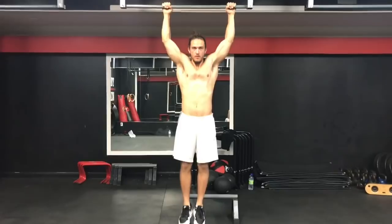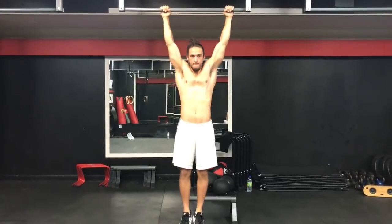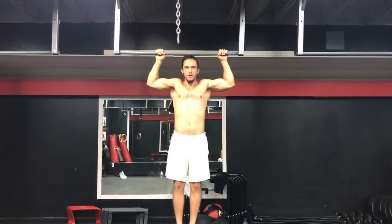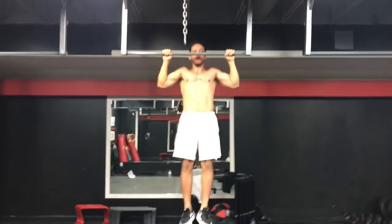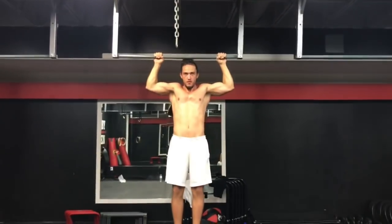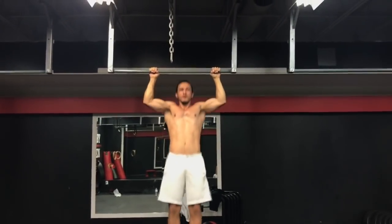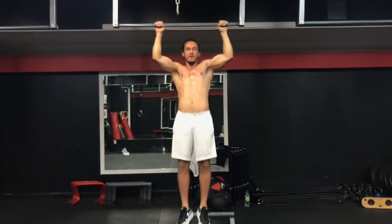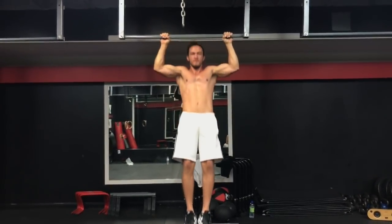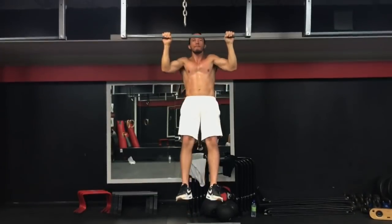A gente tá fazendo sete repetições. Primeiro partindo do Dead Hang, porém sem relaxar completamente os músculos superiores das costas, ativando o latíssimo dorsal e o bíceps. Segundo, partindo de 90 graus do cotovelo e do ombro, até passar o queixo da barra. E por último, a gente vai fazer a barra completa, travando completamente o cotovelo, porém sem relaxar essa musculatura superior das costas, trapézios e romboides, pra manter o latíssimo ativado a todo momento, trabalhando e focando no bíceps e no latíssimo dorsal, que é esse músculo maior das suas costas.